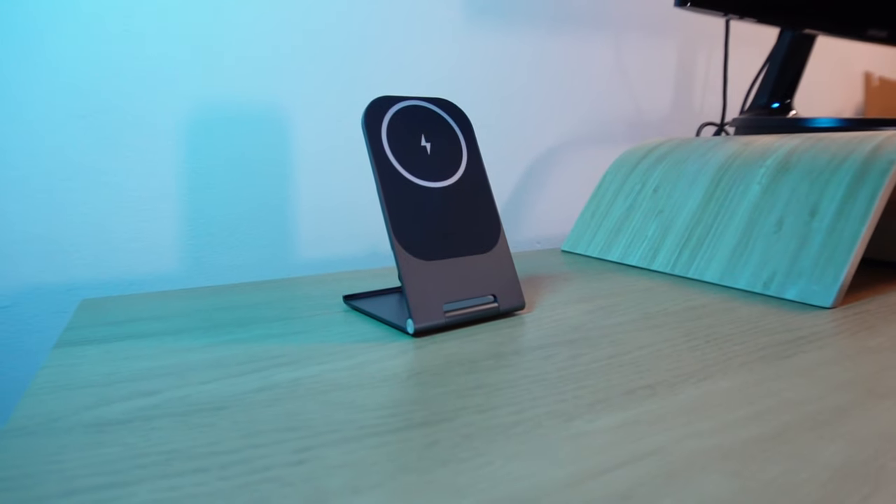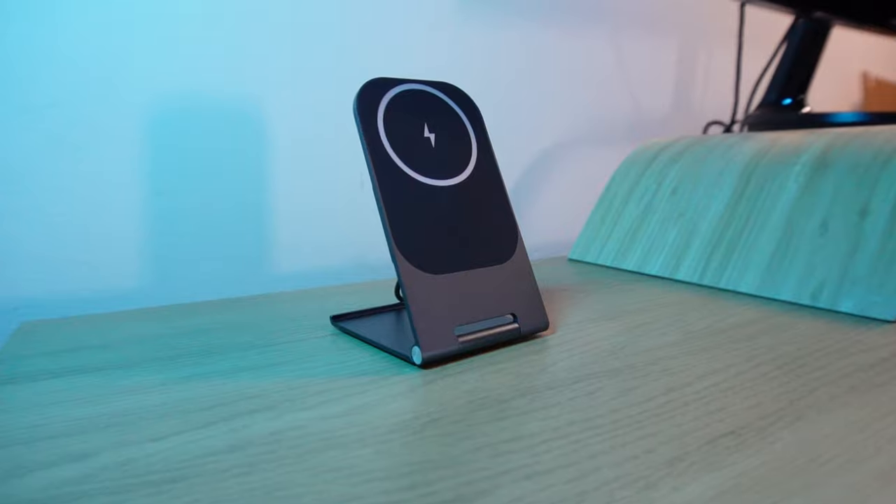So that's this 15 watt wireless fast charging magnetic folding stand from Zemu. I'd like to thank them for providing this for me to review. I'll leave the link in the description below. Let me know in the comments if you're using any MagSafe compatible products in your workspace. Press the like button if you enjoyed this video and subscribe if you haven't already — thanks for watching and I'll see you in the next one.